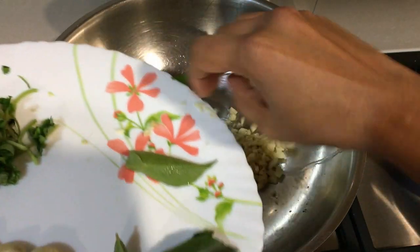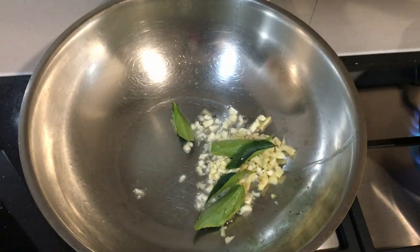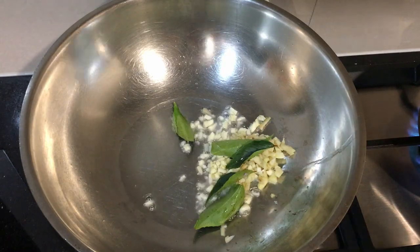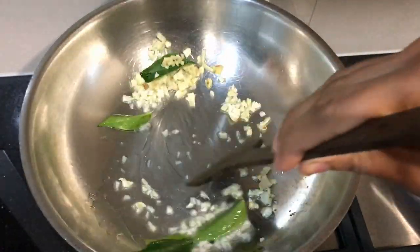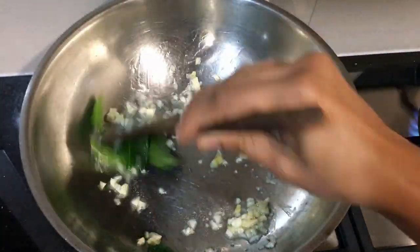Our chatti has to be put on the table. We will cook the rice and the rice.